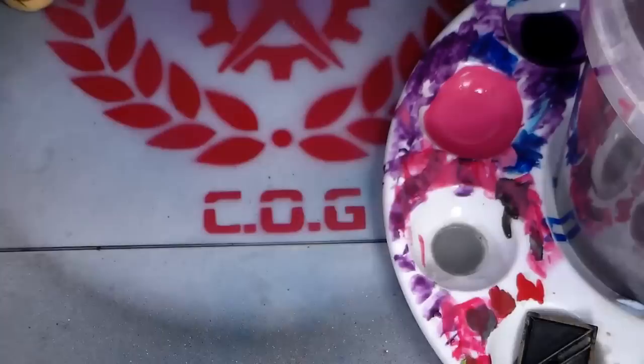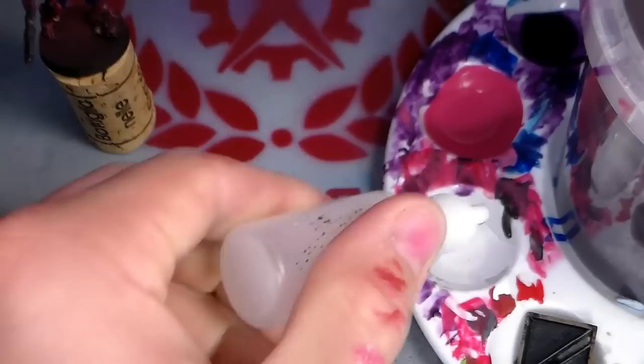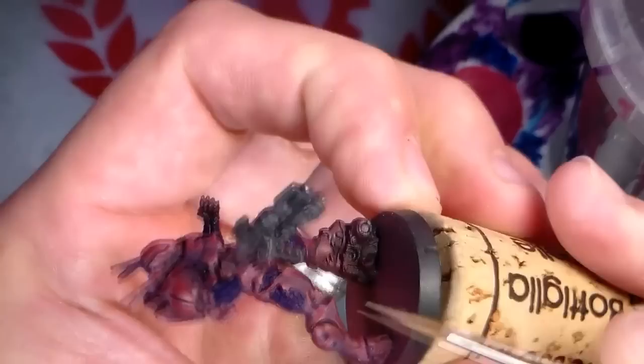For the final highlight, I'm going to go pure white. The white needs to be very, very thinned down — add some Lamia Medium and really thin it down. Now we're going to literally start picking out all the most prominent points that we moved the light red-pink paint to before. We're really hitting the edges — it's almost like glaze edge highlighting. You're putting the paint onto an edge and dragging it up that edge so you've got a transition on the actual edges themselves. This is the last stage of doing the armor.